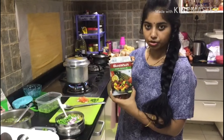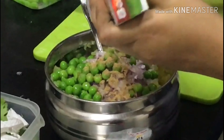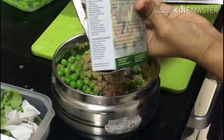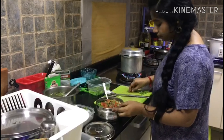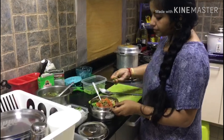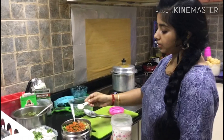We will add a little bit of chaat masala. I will put the tomatoes in the pan. Then we will cook the pieces and add 1 tablespoon of salt. Then add water and coriander.